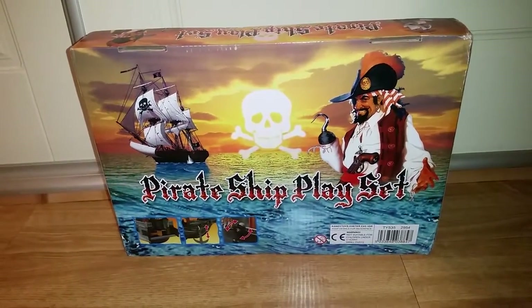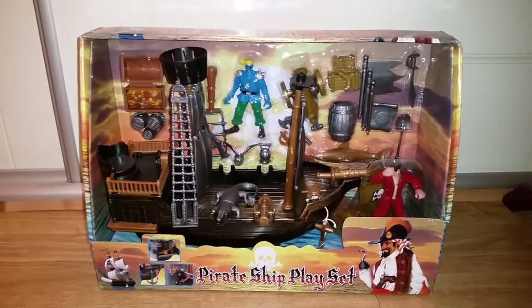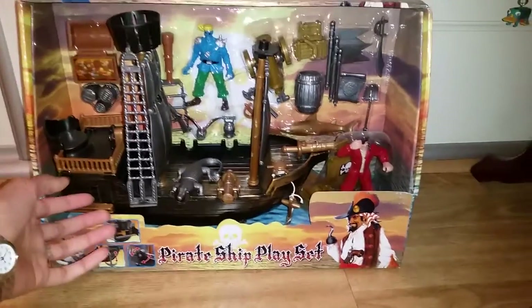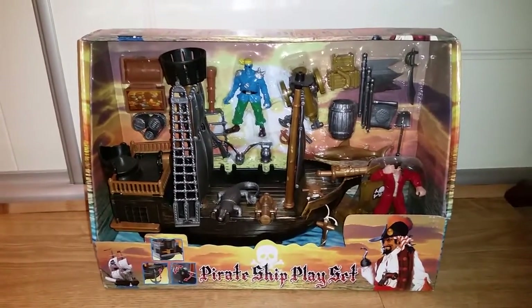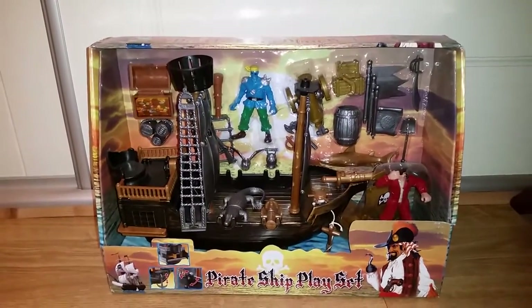Hi everyone, today we got something really cool. It's a pirate ship playset. That's right, it's a little pirate ship that comes with a lot of pieces. Let's open it up and take a closer look.